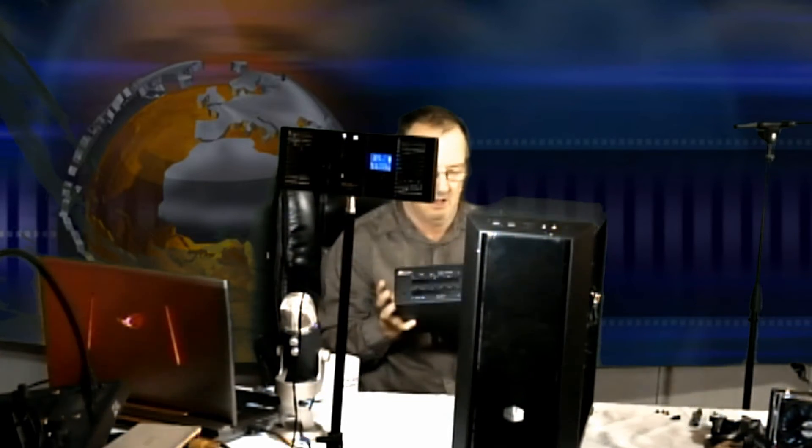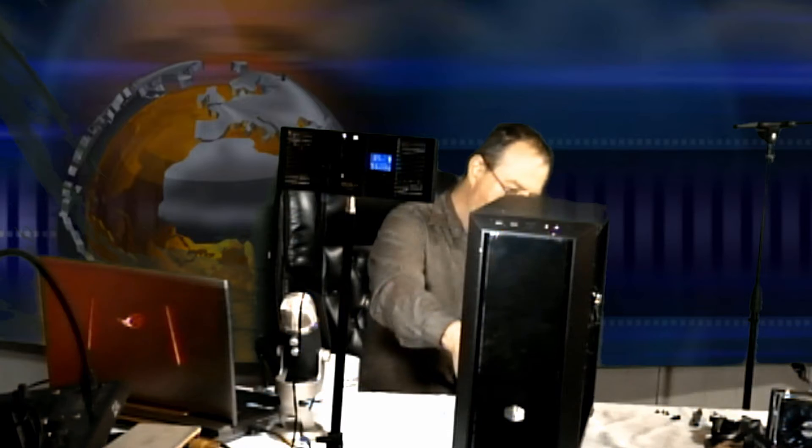That beats the heck out of that other computer — it was supposed to be a gaming computer and the only fan in it was the CPU fan. I was really shocked when I pulled it apart. It reminds me I've got to get one of the hard drives out of it — there's one hard drive left. Unfortunately, when I ordered this case I was in a hurry and I'm giving up a drive bay for my CD drive, USB card reader, and all that. I'll have to give that some thought and see what I can come up with.